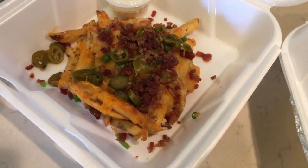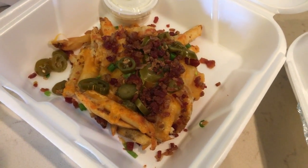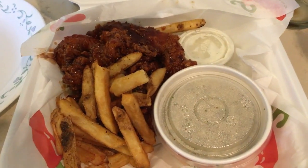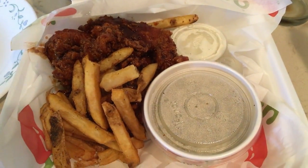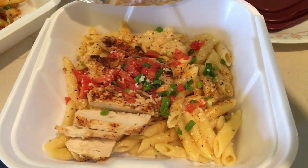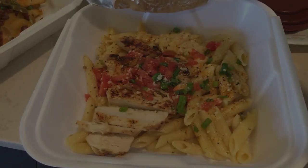Me and Jason got the Two for $22. We started with loaded Texas fries as the appetizer. Jason got the chipotle chicken crispers with french fries and then cilantro lime rice, and I got the Cajun chicken pasta. That's what's for dinner tonight.